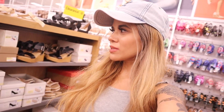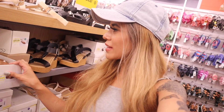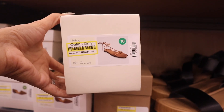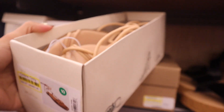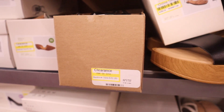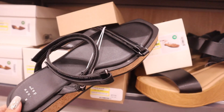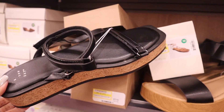Moving on to the clearance section — they have a bunch of shoes that people ordered online and then returned. I really want to see if these will actually fit me. It stays warm here all year round so of course I need sandals. Here's a pair of sandals originally $25, now $17 — they're seriously everything. And this next one is originally $30, now $21 — adorable, but unfortunately not my size.